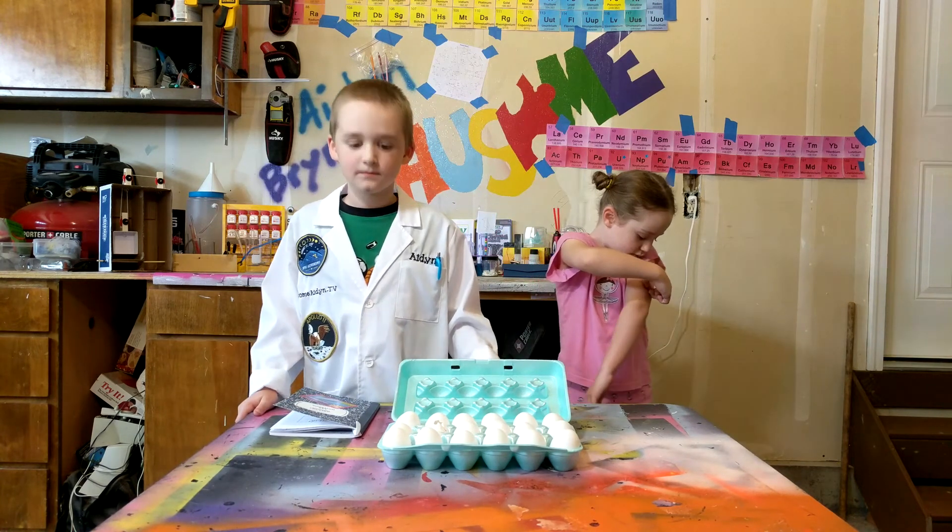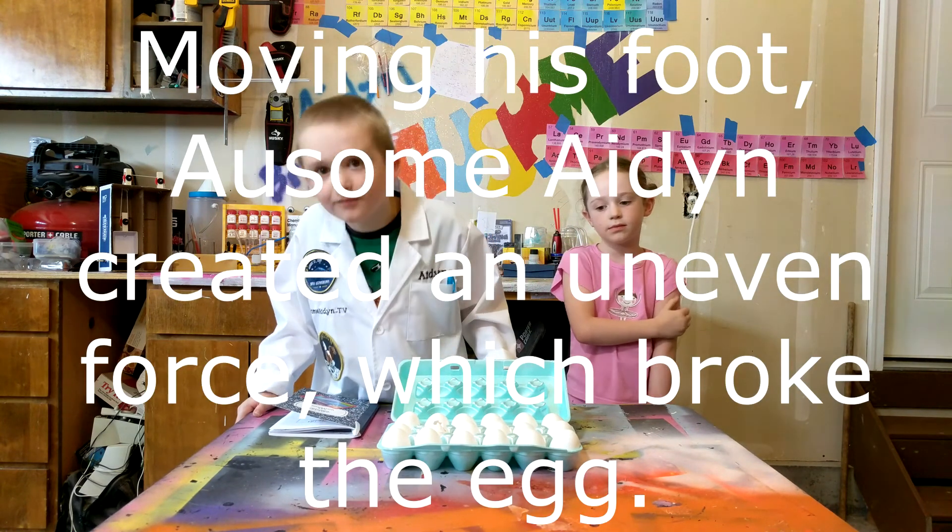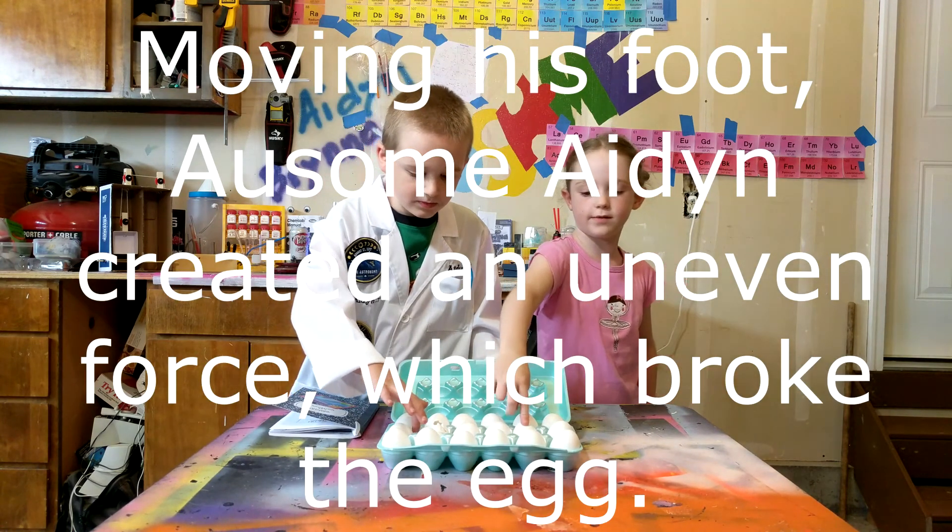Why did that egg break when you stood on it? Because my foot moved. Yep — I broke this one right here.